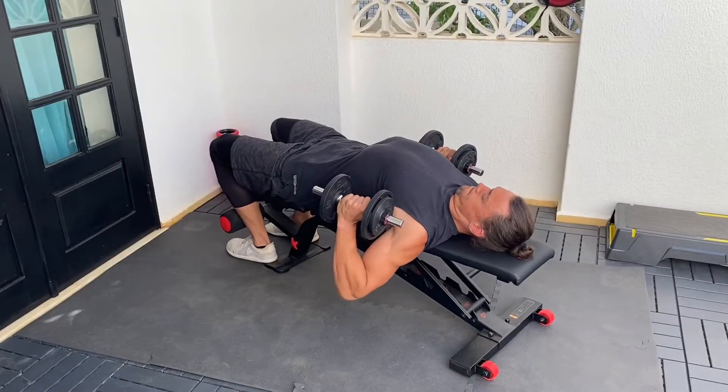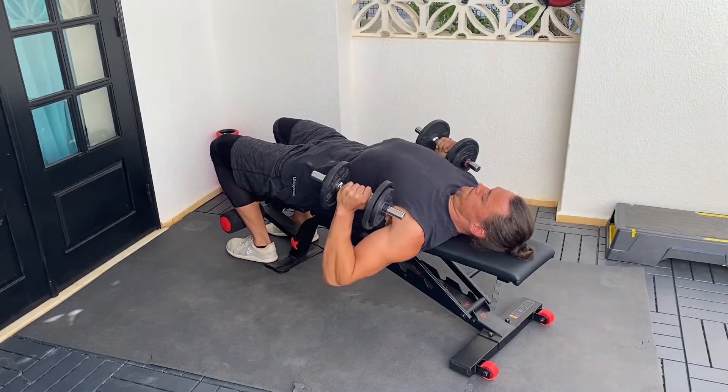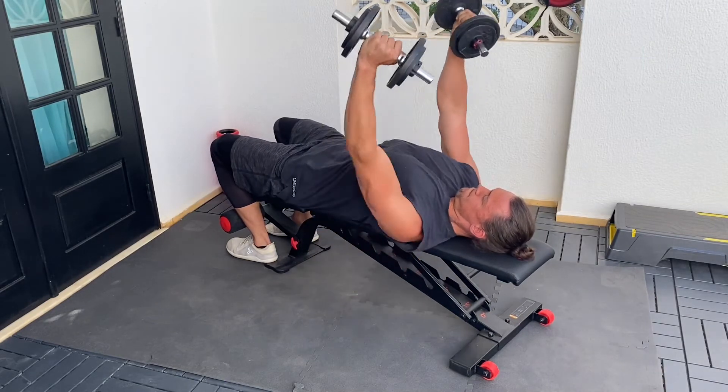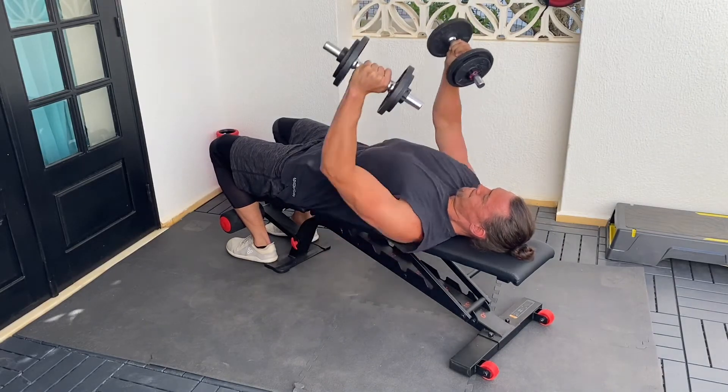Bring the dumbbells into a deep shoulder position, then explode to a lockout. Each rep, make sure you get full stretch and range in your shoulders before pressing to the top. Make sure your lower back stays in contact with the bench. Keep your chin tucked and shoulders down.